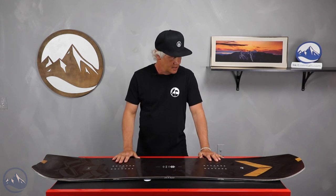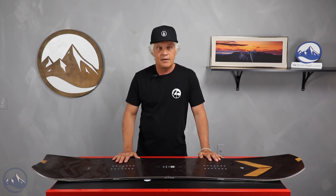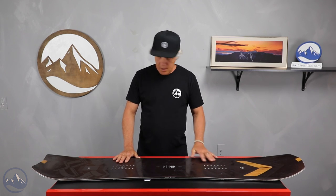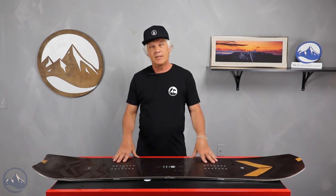I rode this around during the test. It felt like quite a bit of board for me due to the waist width being on the wide side, but great shape and easy to ride. This could definitely be somebody's everyday board.